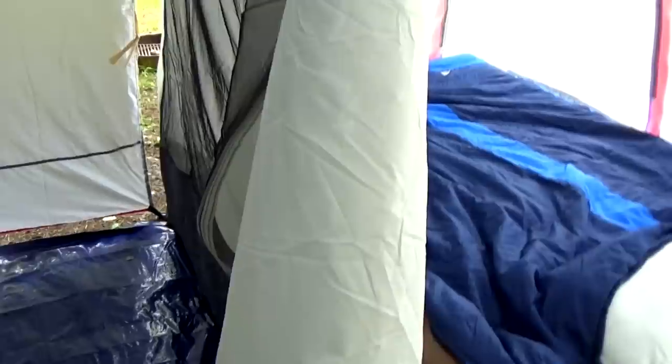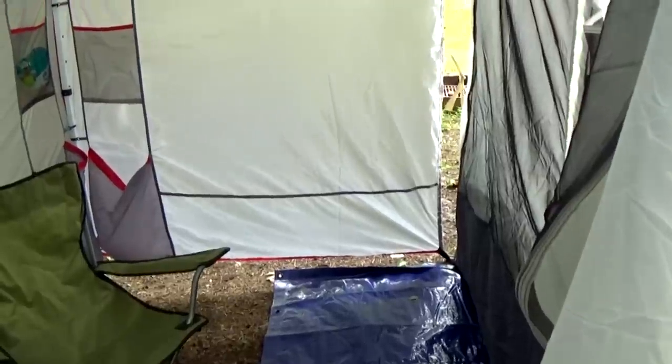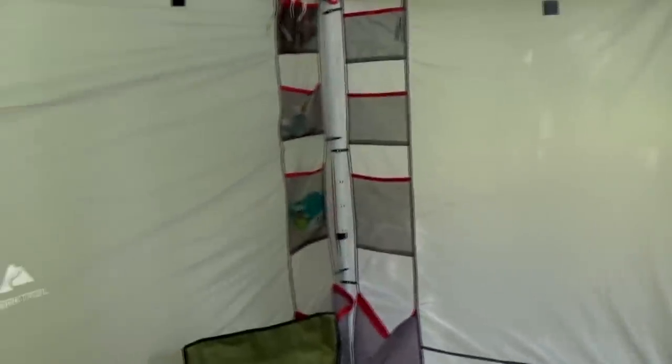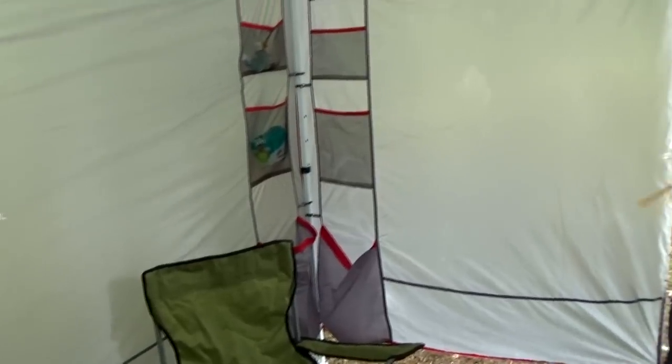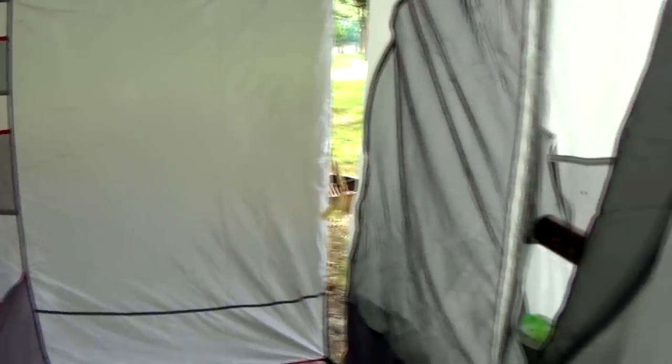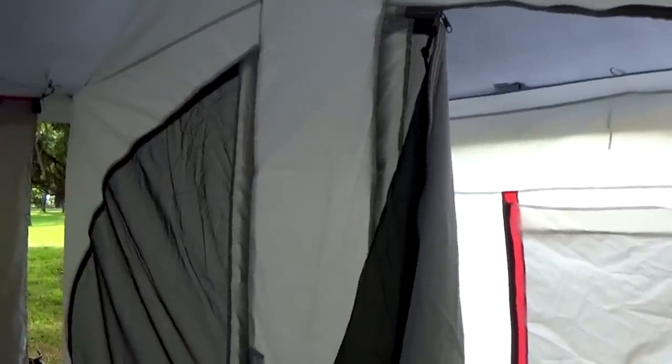This setup just holds so much and gives you room to do so much. You can get comfortable even if it's raining — you've got somewhere to sit. With the sidewalls, you can adjust them to have a breeze, block the breeze, get privacy, or keep the rain off. You definitely don't have to bend over, and the center of it is probably 10 feet high, which also helps keep you cool when it's hot.